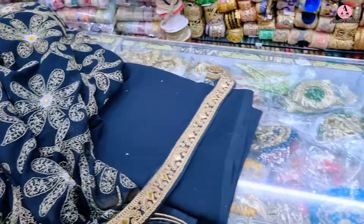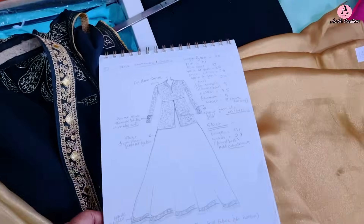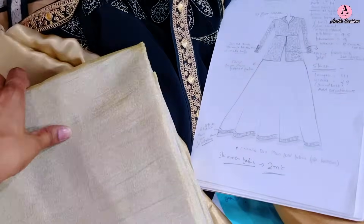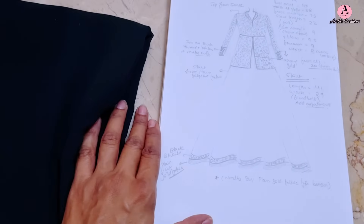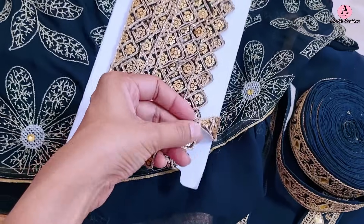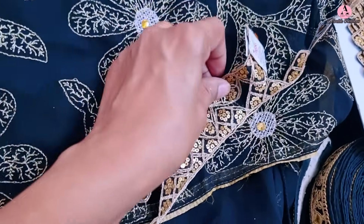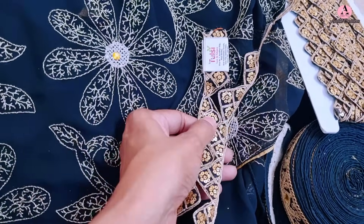To add a festive touch, I planned to put a border at the bottom of the skirt and on some areas of the top like sleeves and collar. For sourcing, I purchased plain black georgette fabric for the skirt, got a border for the skirt bottom, a small border for collar and sleeves, and searched for a light gold shimmer fabric to set below the skirt border — like the reference pic. Finding the right shimmer fabric was also a challenge, but finally I found one.